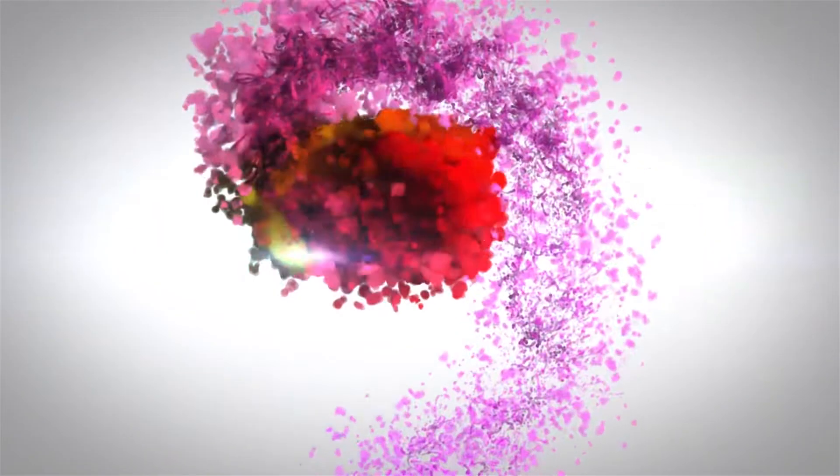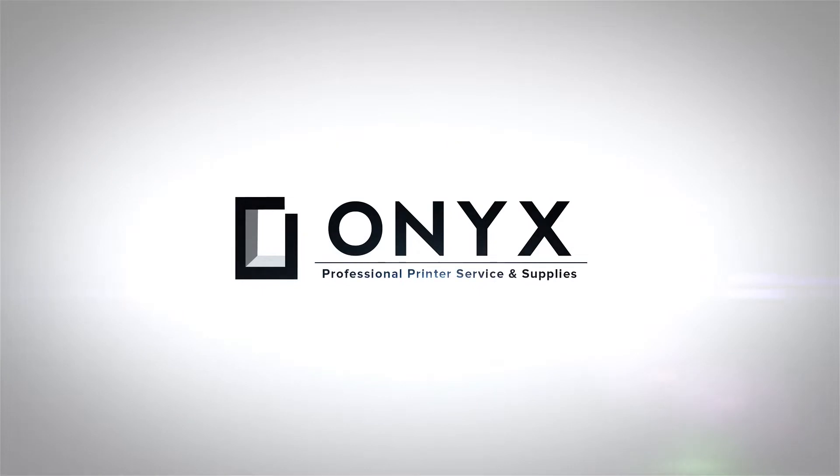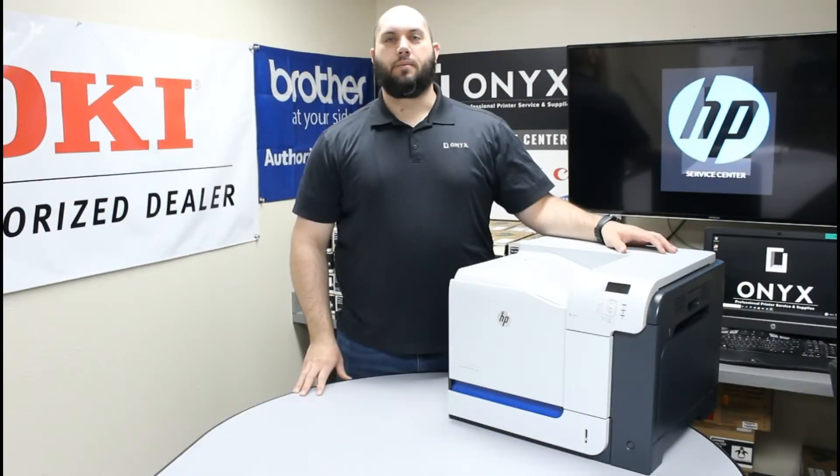We are Onyx Imaging — the highest rated and most reviewed printer service center in Oklahoma. Hi, my name is John with Onyx Imaging. Today we're going to take a look at this HP M551 printer, and we're going to show you how to replace your toner collection unit.